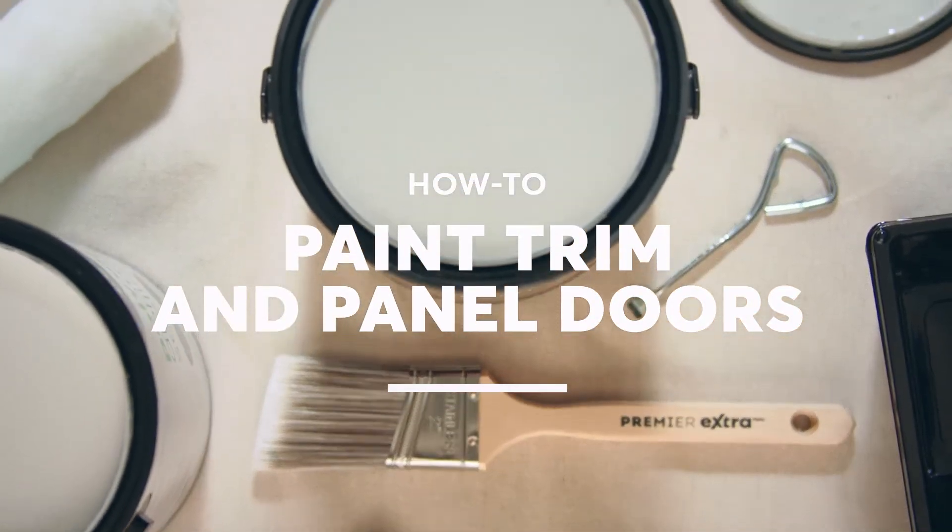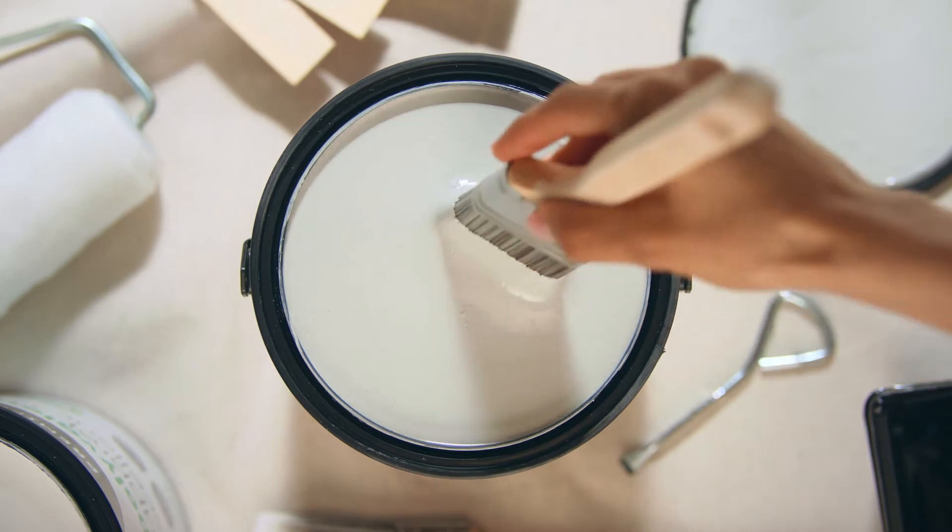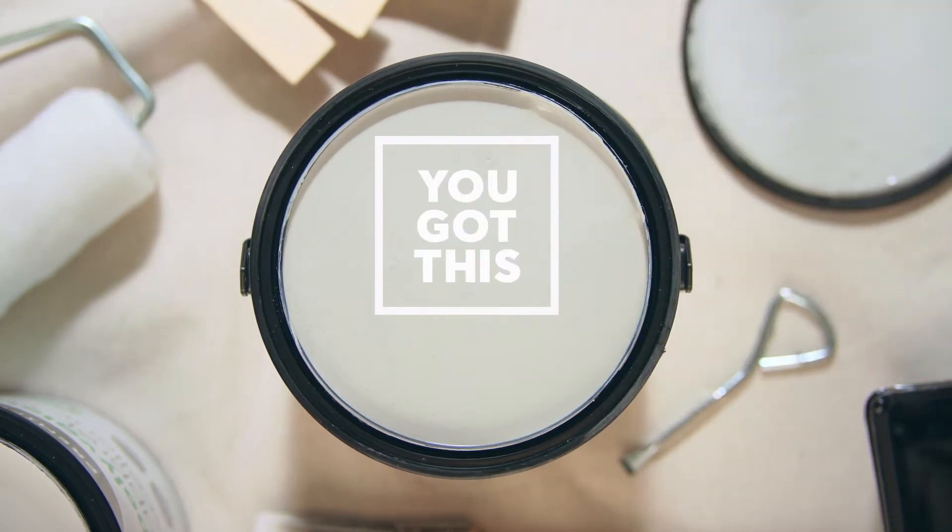Painting your trim and panel door will give your room a fresh look, highlight the details in your space, and is easier than you think. Don't worry, you got this with Premier.